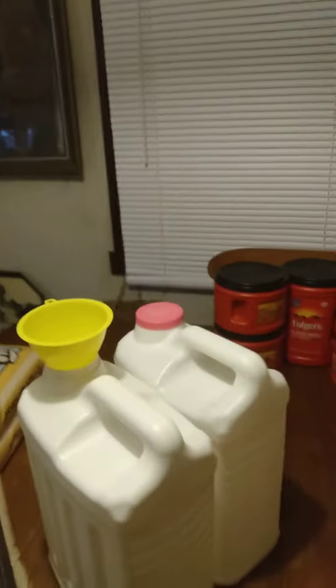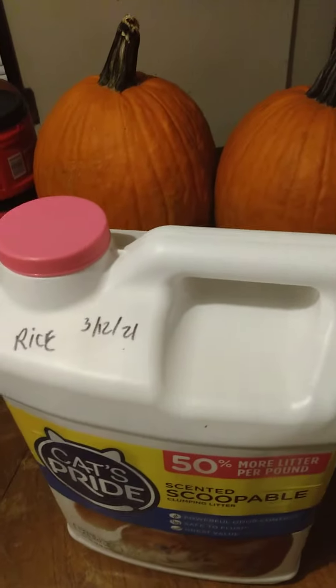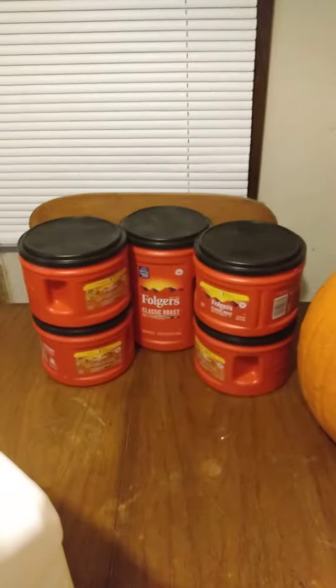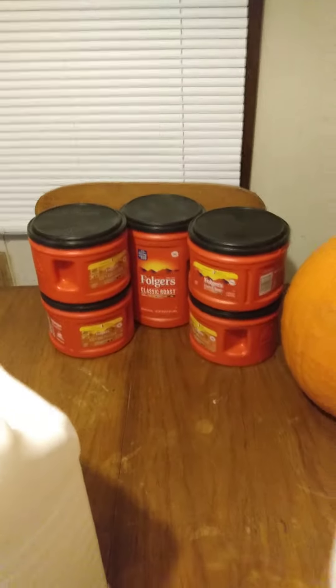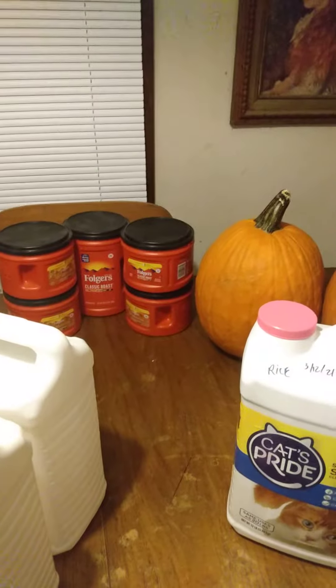This is a great way to store rice and it keeps for a long time. I just checked this — it was done in March and it turned out great, it's still great. You can also put them in other containers that aren't so big. This is a really, really super easy way to store rice and I just wanted to share it with you guys.